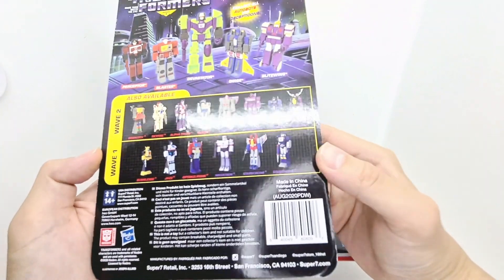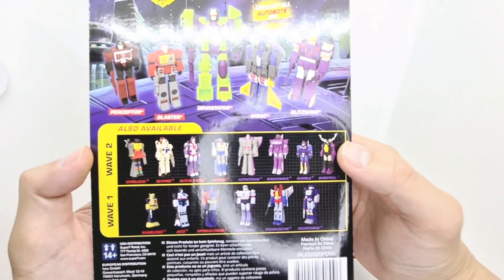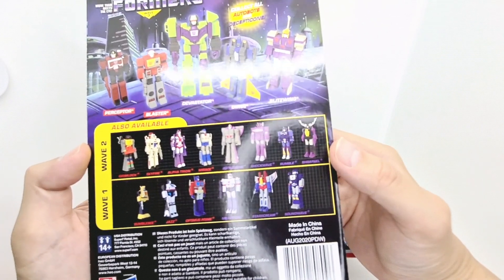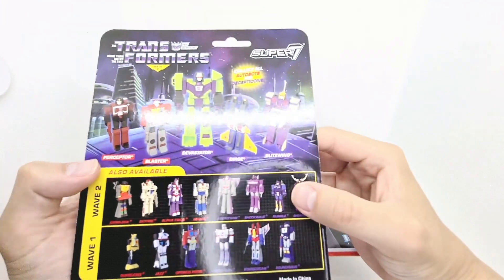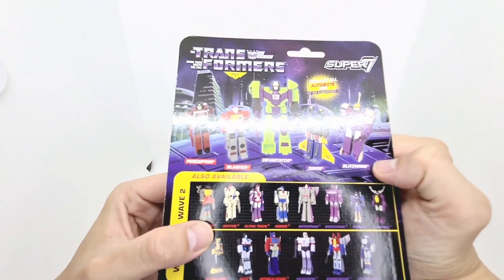Wave 1 and Wave 2 — I haven't got any from Wave 1, I really wanted to focus on some other characters. Wave 2, I'll show these later at the end. I've got Grimlock and Jetfire or Skyfire. And Wave 3, the only ones that really interested me were Dirge and Blaster, but you can also get Perceptor and Blitzwing.